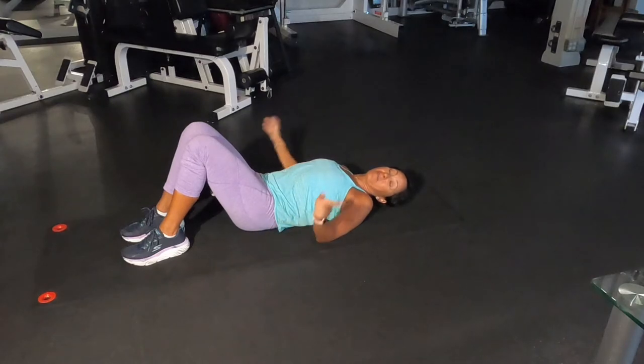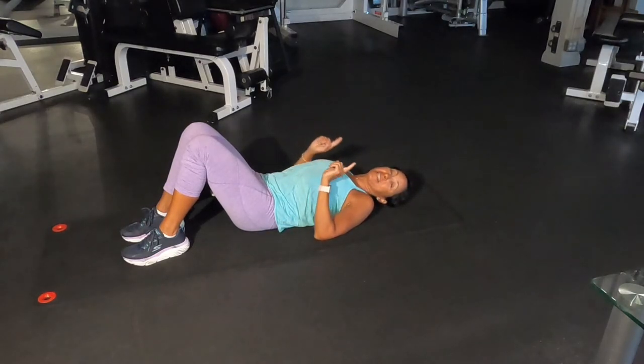Hi! These are my favorite static stretches after workout.